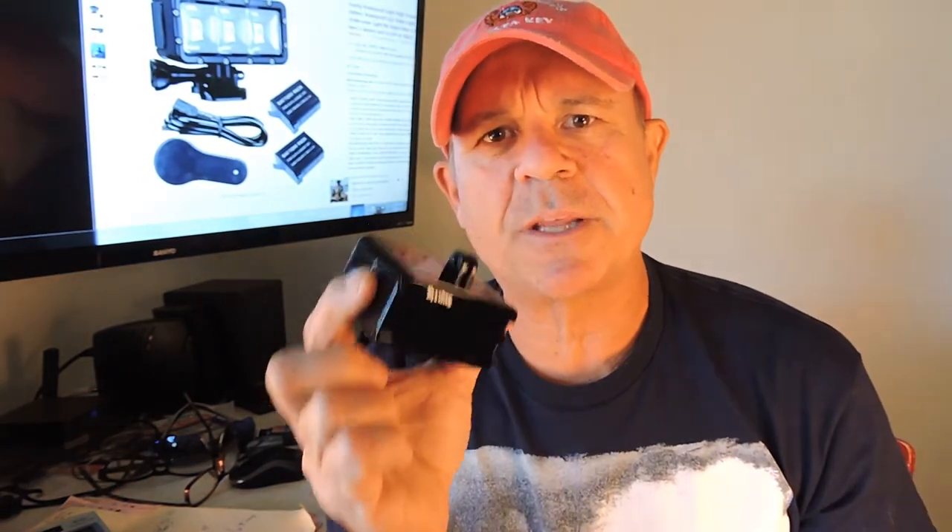It also comes with a USB connector, the clip, the light, and this little rubber thingy right here which I'm pretty sure is a GoPro lens cap, which I never use. I love the way this light works. The battery actually lasts a long time — I fished one morning for about three hours and kept this on for at least two of those hours while fishing, and the batteries never ran down.